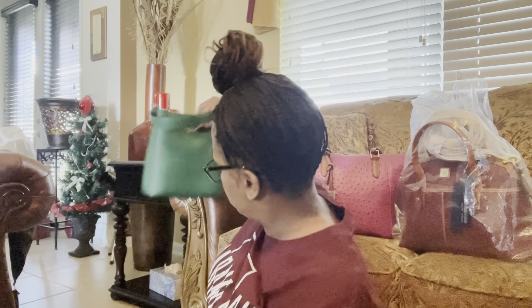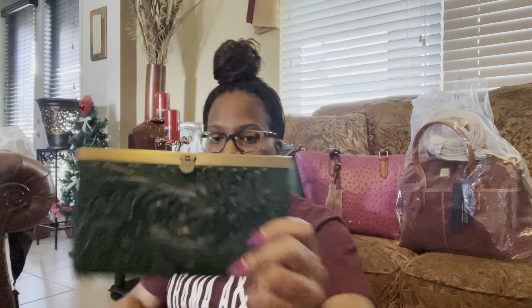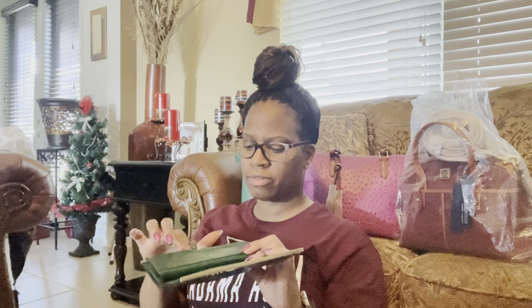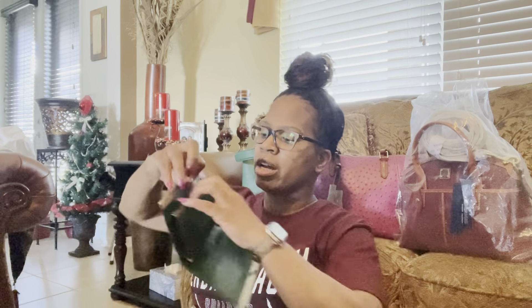The other item I wanted to show you is not Coach — she wanted me to show you this Patricia Nash little clutch wallet, and this is in the color green. Inside we've got four slip pockets on one side and six on the other side, and then a place for you to keep your checkbook and other stuff.